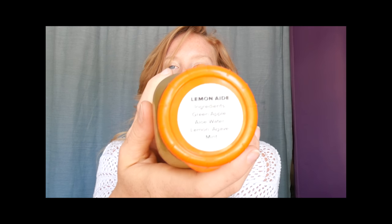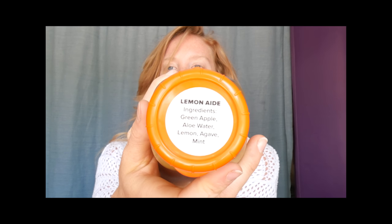Today is day one and I'm about to get into this lemonade. This one has Granny Smith apples, aloe water, lemon, a hint of agave — which I don't usually ingest but it's in this one — and mint. All of it is organic. The Granny Smith apple is good for energy and still has fiber; the aloe is amazing for helping to heal your digestive system; the mint is cooling to the body; and the lemon, as most of us know, is very alkalizing.